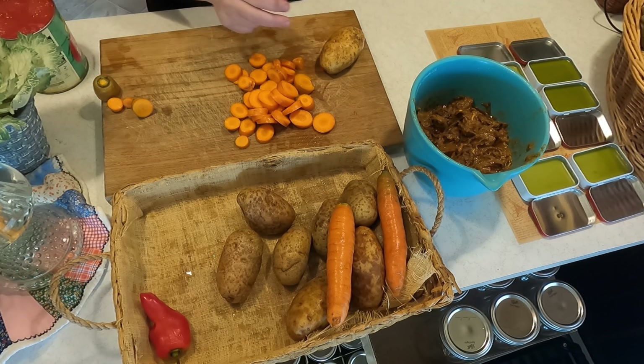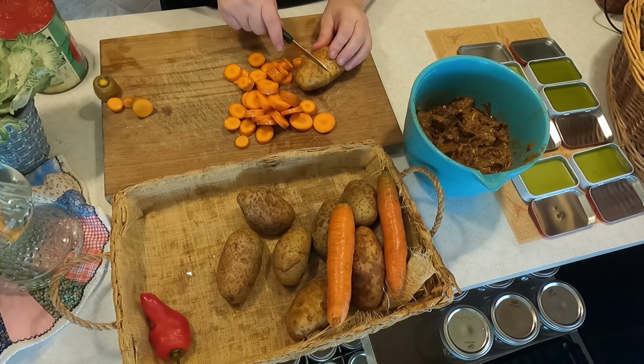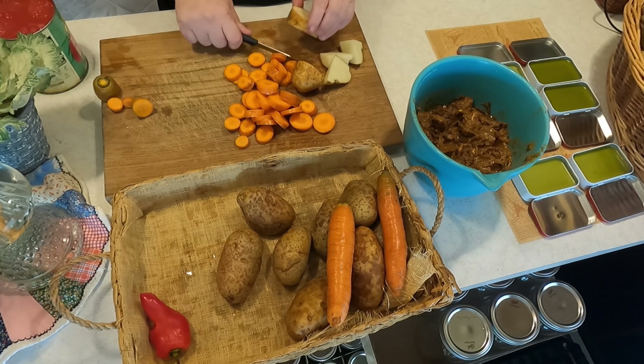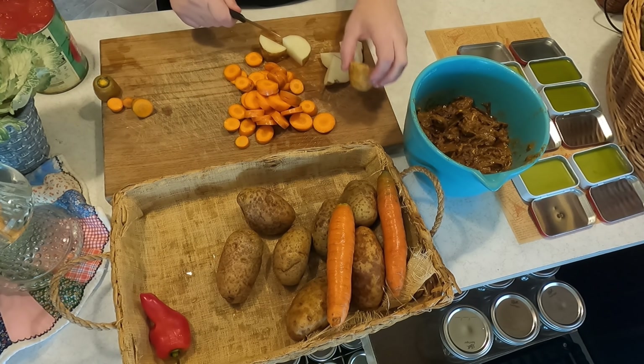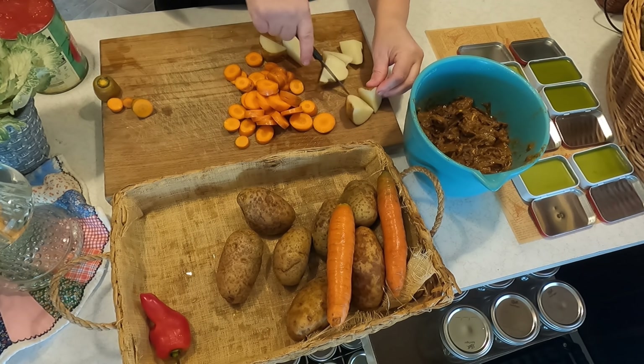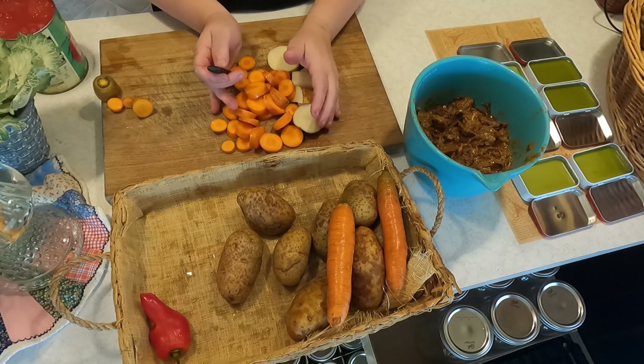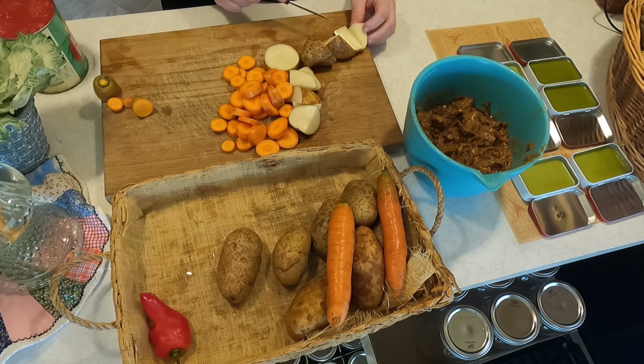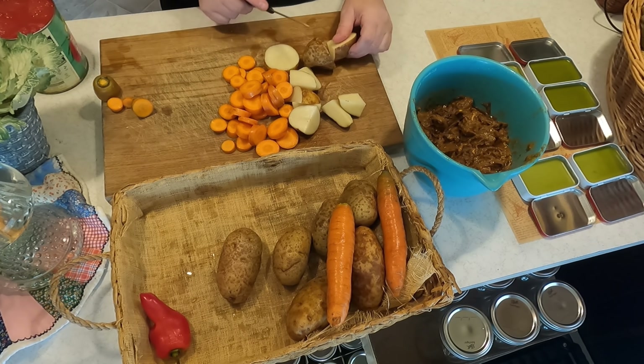When I cook potatoes, I always leave the skins on unless I'm making mashed potatoes — then I would take the skins off. But the skin is where a lot of your vitamins and nutrients are. And if you grow your own, there's no pesticides or anything like that. So it's really nice growing your own food.